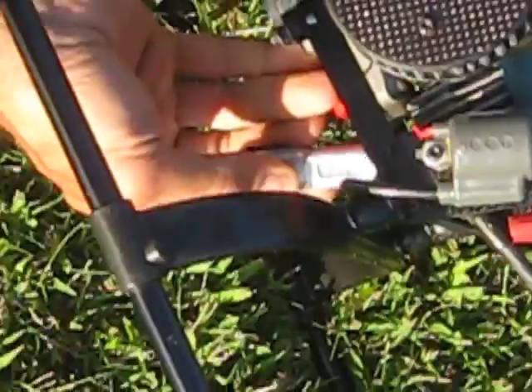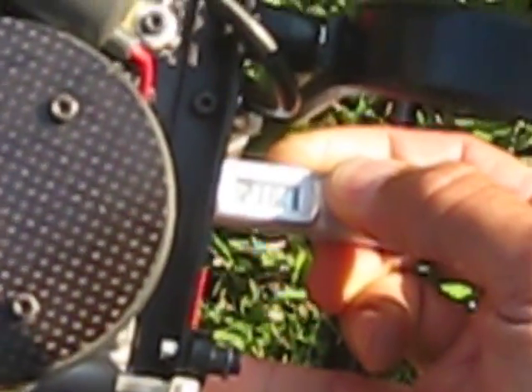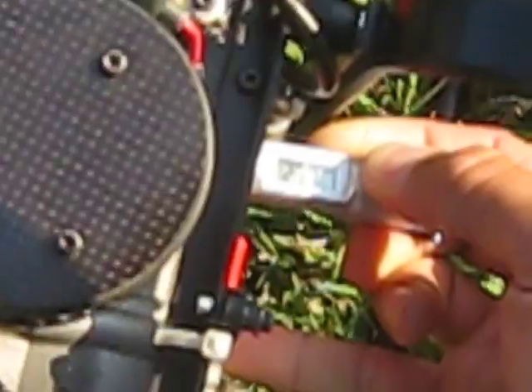Up here is 230 at the top of the fins. 220 at the top top. 220 in the middle is 230. And then on the bottom is 240. That's the hottest spot on the bottom. And it's 240, 239, 238, 237.